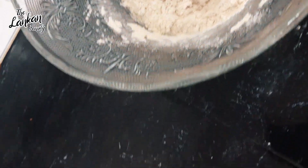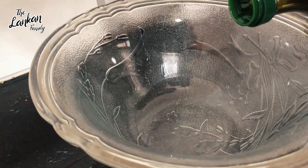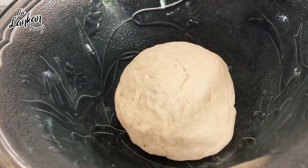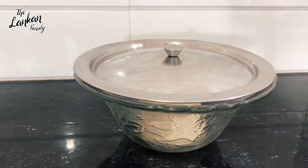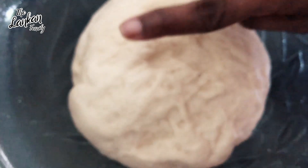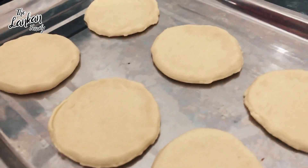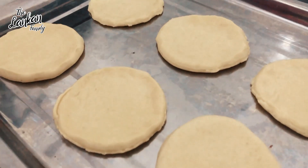This is how it is done in the first place. This is a double size dough. And this is a small dough.